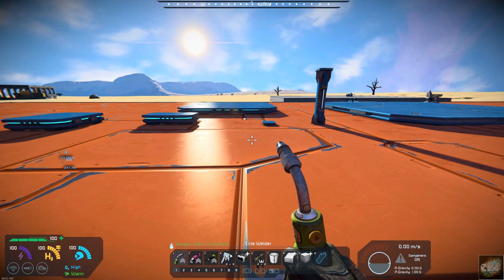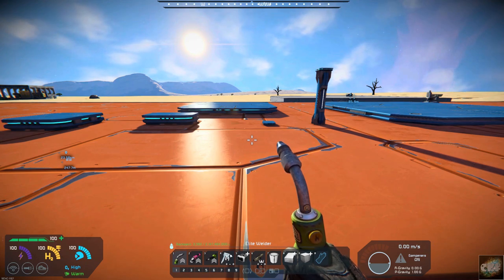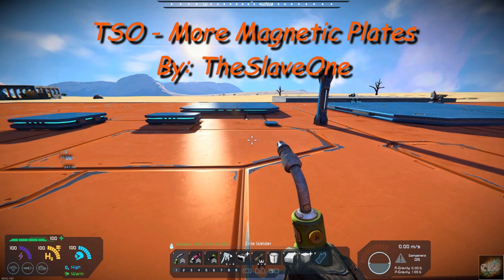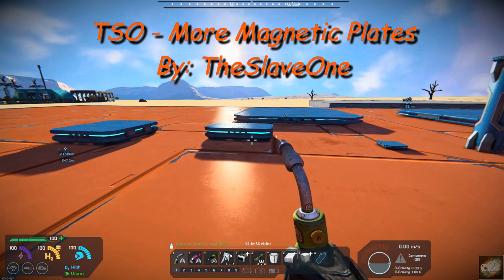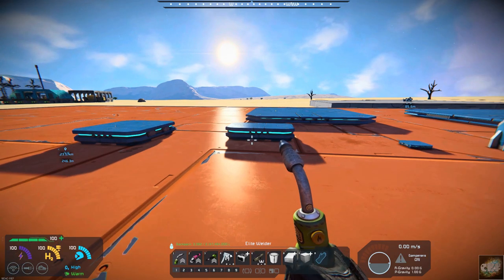Hello all you space engineers out there, Commander Kingfish here, and it is Mod Wednesday. Today's mod is TSO More Magnetic Plates, and it's by The Slave One. So what he's done is created additional size magnetic plates that you can use for connecting.